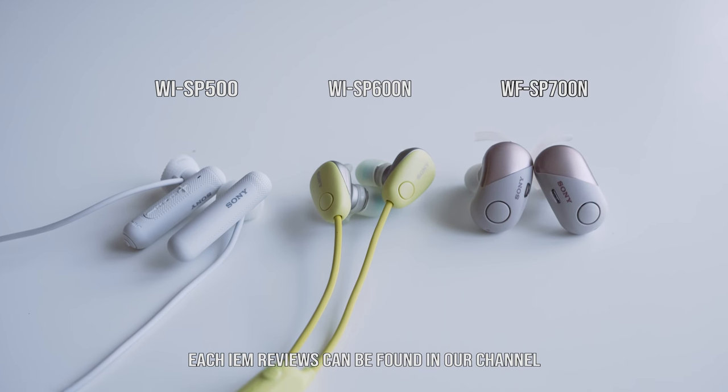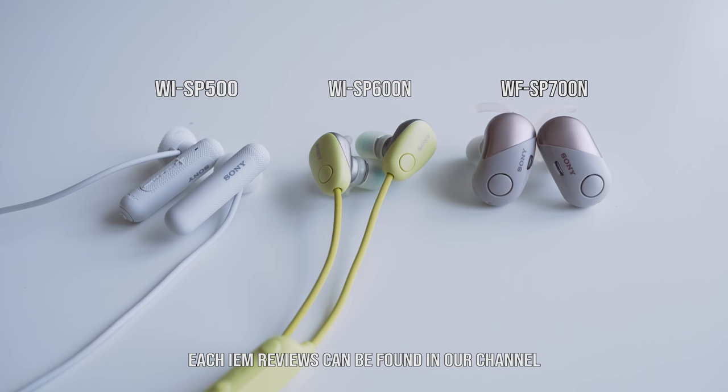To sum it up, this IEM is good from the low frequency to the upper mids. If they introduced a little more shine at the high frequency, it would perform well across the full range. This is somewhat a balanced IEM — most sports IEMs on the market emphasize only the bass region and rarely touch the mid-range where clarity is needed. Sony got it covered here and performs well.